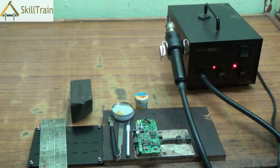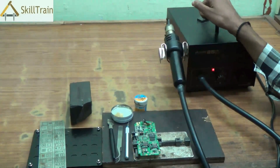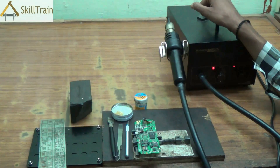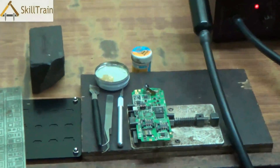Reballing is a process through which you recreate the soldering points which are usually placed under the ICs. Many times, due to continuous usage, some of these points may wear off, resulting in the IC not working properly. In those situations, we use the reballing procedure to recreate those soldering points on the back of the IC and thereby ensure that the fault is rectified on a mobile phone PCB.